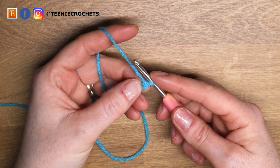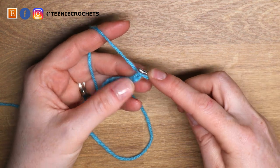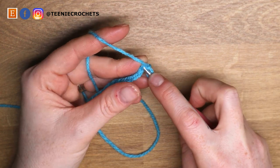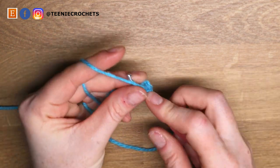We're going to skip that first chain, and from the second chain from hook we're going to single crochet across 18 chains. So we're going to do 18 single crochets.